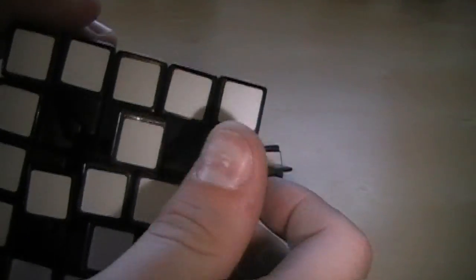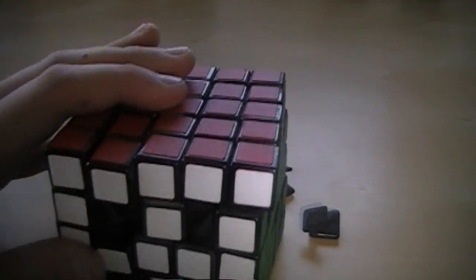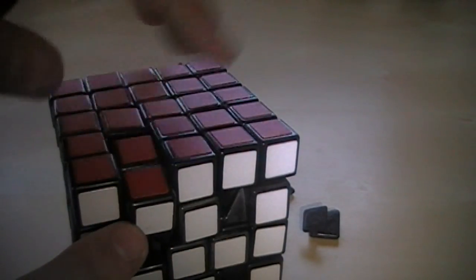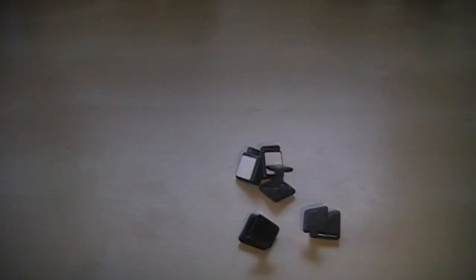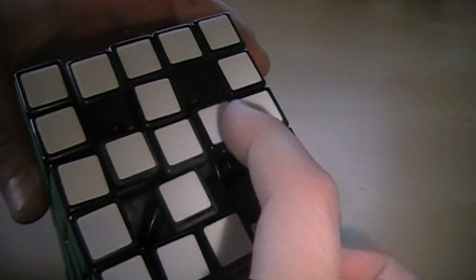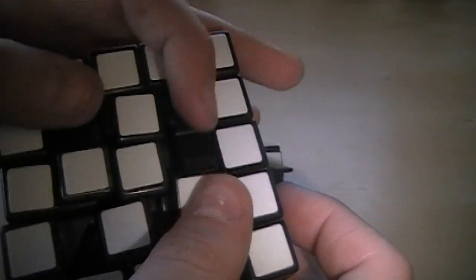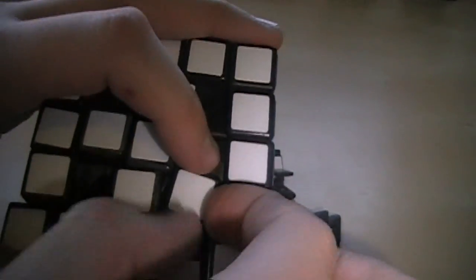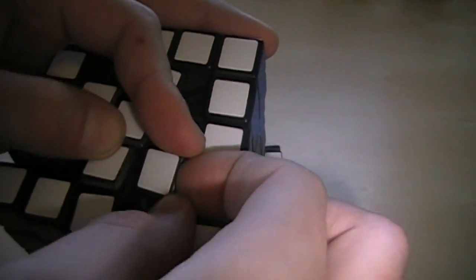You can pretty much do this in any order that you want. The way I like to do it is get these four pieces out, and then get one on the adjacent side out. And now we get the piece that's in line with that.